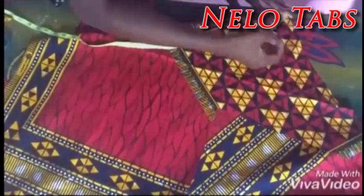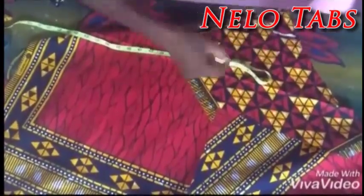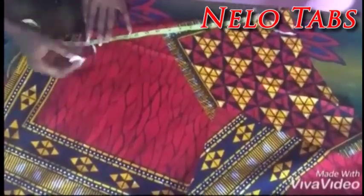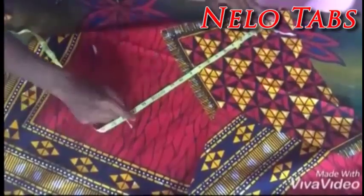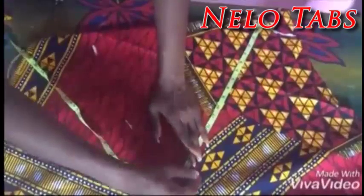Sorry guys, I am managing the material because I am using a total of 6 yards for this project. After cutting this out too, I'll also be placing it on the fabric to cut about 6 of them.